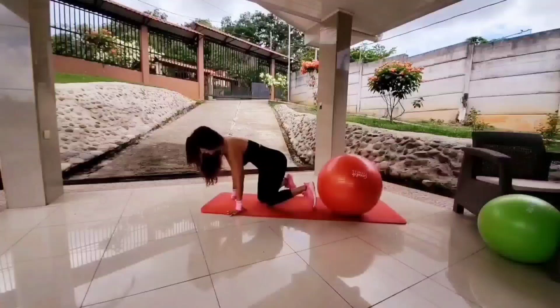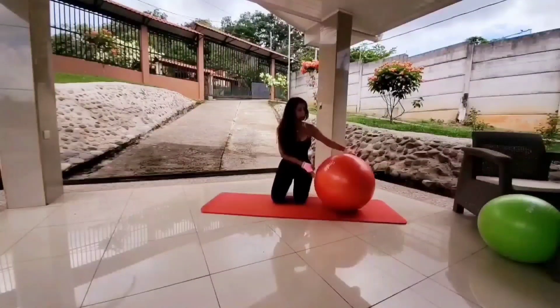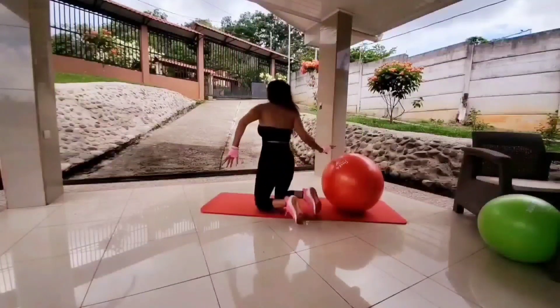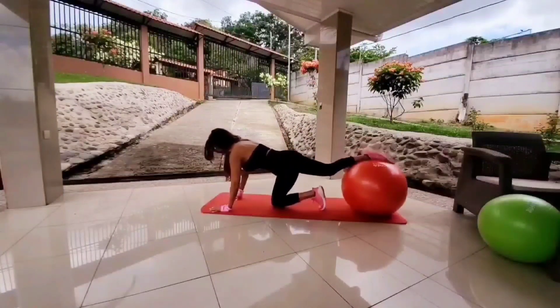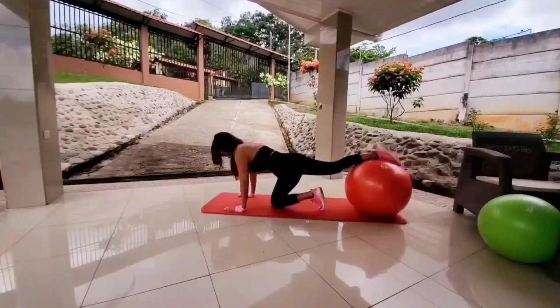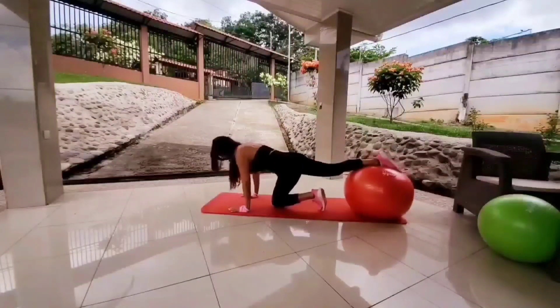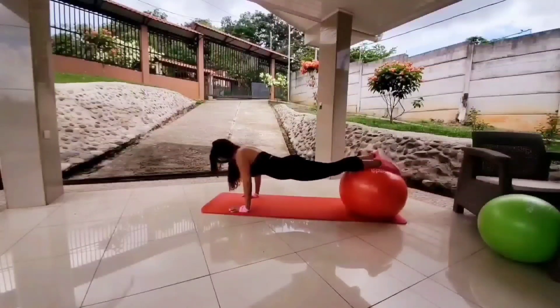Wonderful. Take a break and let's get ready for the plank tuck. We'll be getting in the same position again. Let's get set up for the second and last move. Make sure your body is aligned properly and make sure you grip the mat with your fingertips.